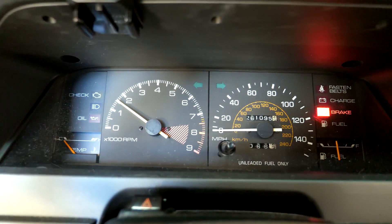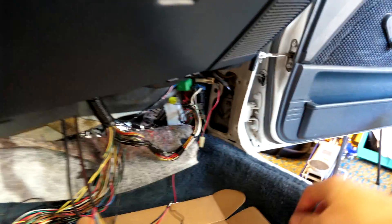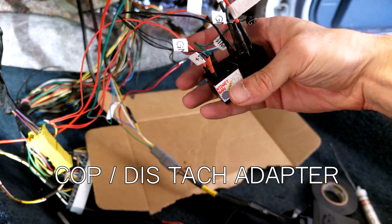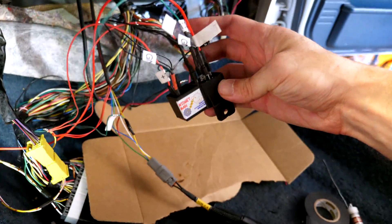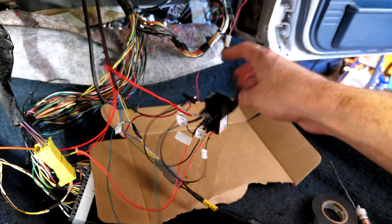Look at that. So what I did is I disconnected the unit on the left — the one we wired in that was supposed to interpret the signal. I disconnected it and wired in directly this bigger module, which is supposed to spike the tach so that way it works. And I think it's working perfectly.